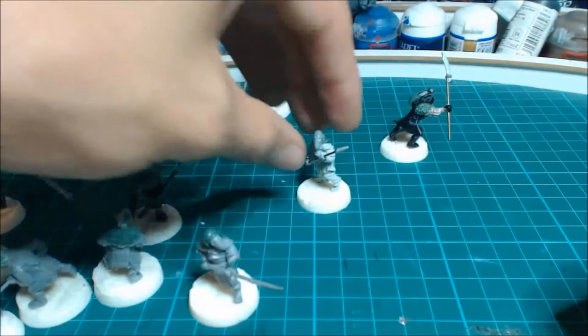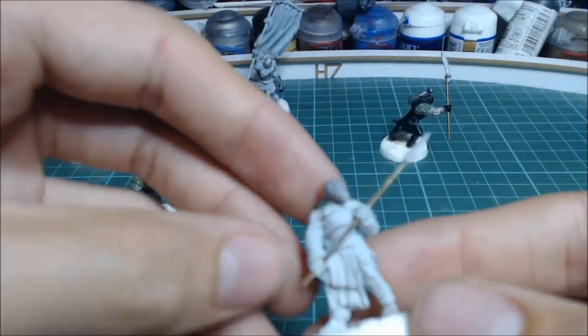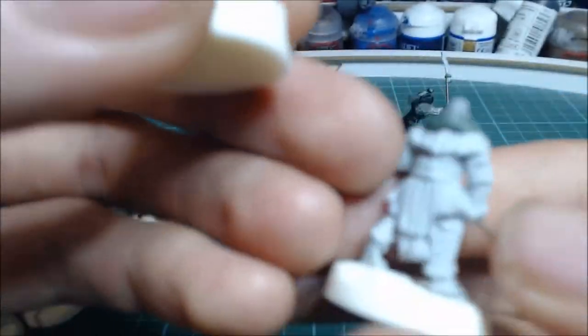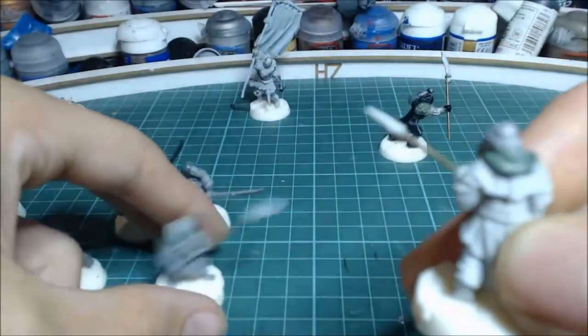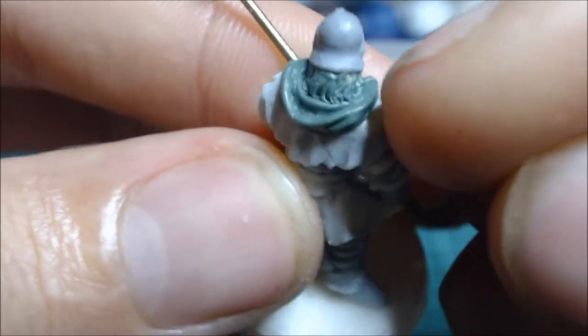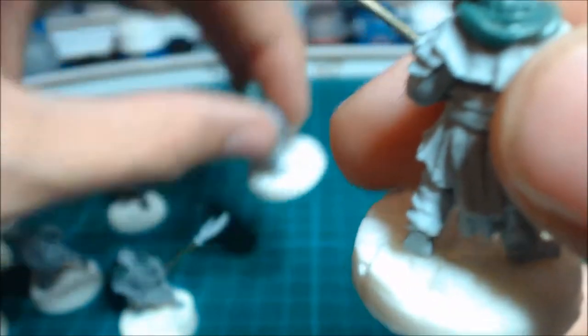Likewise with this guy - this is one of the orc engineers from the catapult set. I've given him his head from this model and sculpted a hood. Zoom in there - you've got the hair underneath, much like that other one.